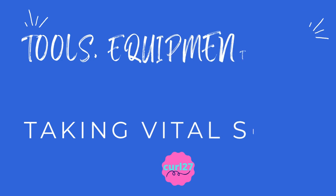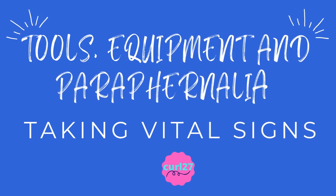Tools, equipment, and paraphernalia for taking vital signs. Without further ado, let's get started.